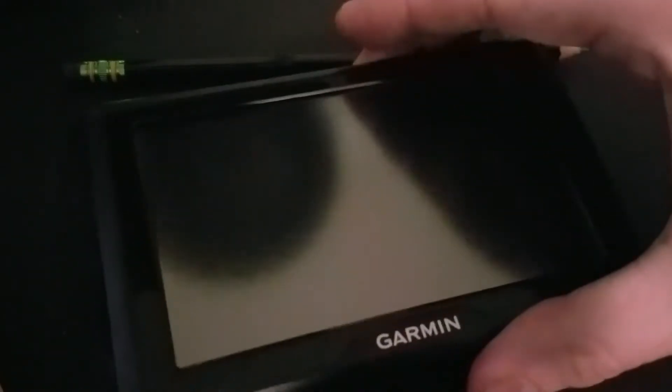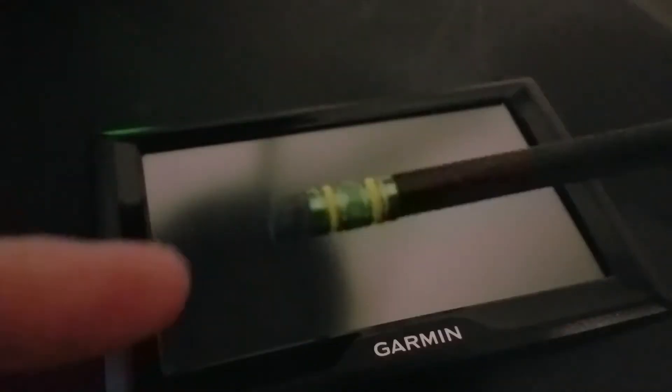Screen calibration on the Garmin Drive 52. You will need a pencil — not to use this end, but this end. You can also use a stylus, but if you don't have one, use a pencil.